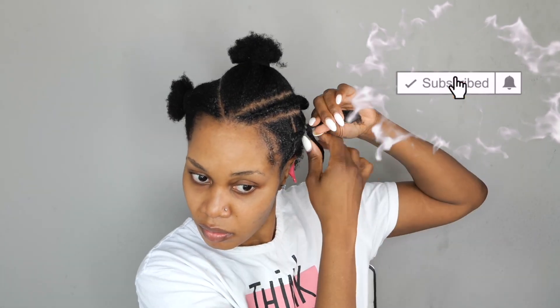But while I'm still talking, have you subscribed to my channel? Don't forget to turn on your notification button so you do not miss out on any uploads.